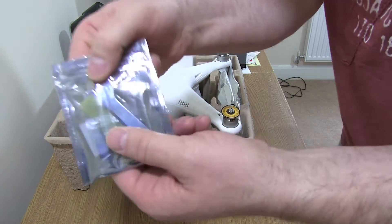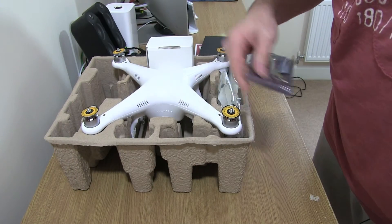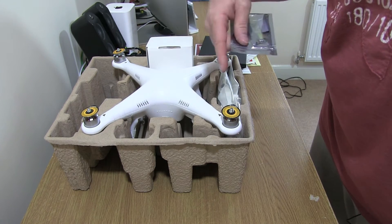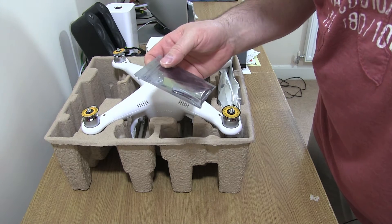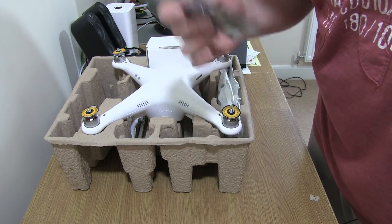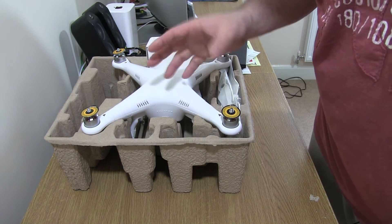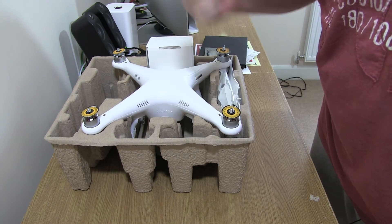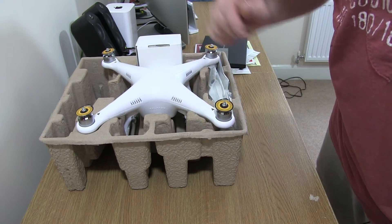There are some tools — there's a tool used for getting the props off. One of the nice things about this is that the props are self-tightening. I've seen people not tighten props properly, fly off, and then a few minutes later a prop comes spinning off and down comes your quadcopter. These are self-tightening, so you shouldn't get a prop spinning off. That's not to say things can't go drastically wrong, but it shouldn't be a prop spinning off.